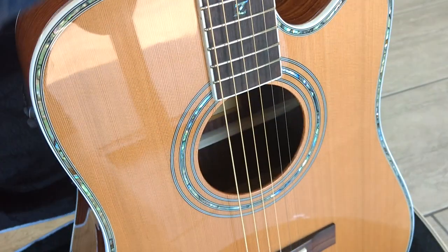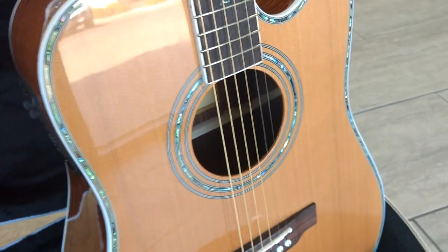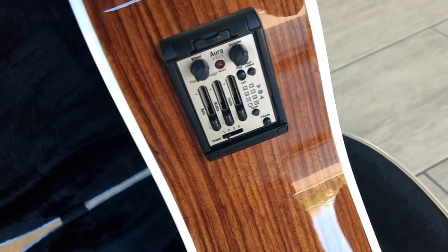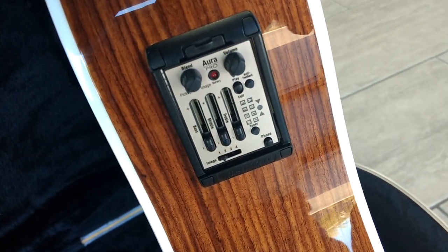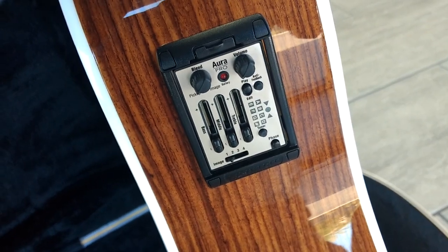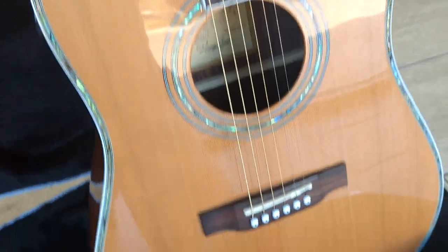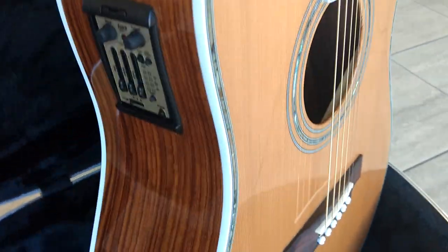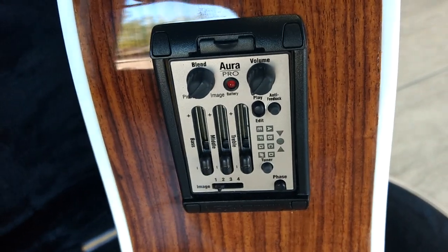Other than the electronics, it's exactly the same as our regular ZAD 80 CE. I've got a lot of customers, a lot of recording artists who want this really high-end electronics package — the sound imaging system — but they want the 80 series. So we've built a few of these special editions that have this much higher-level package. This is about a $700 retail package, just this little box here.